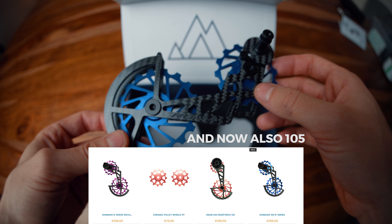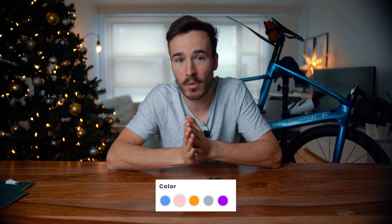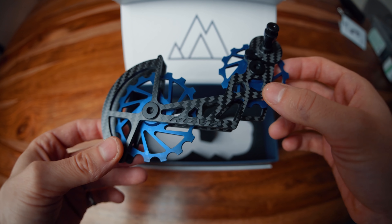Nova Ride is a French company, so they sent this for a review — thank you guys. It's available in both Shimano R-series, Ultegra, Endura, Ace, or SRAM Axs, Red and Force — they pretty much cover all road bikes. What's cool about their oversized pulley wheel is that there are five colors available, and maybe more coming in the future. I picked blue because I think it will be a perfect color match. There's also a four-year warranty and a crash replacement program which offers a 50% discount on a new one in case something bad happens.